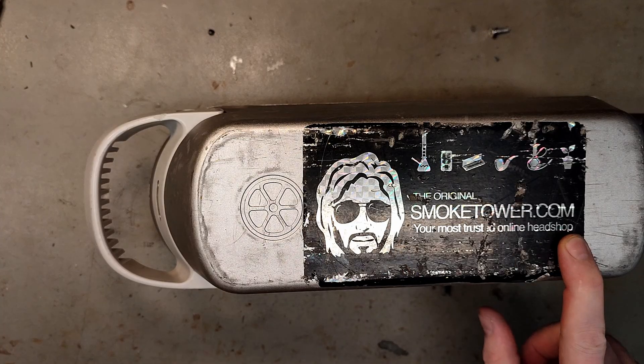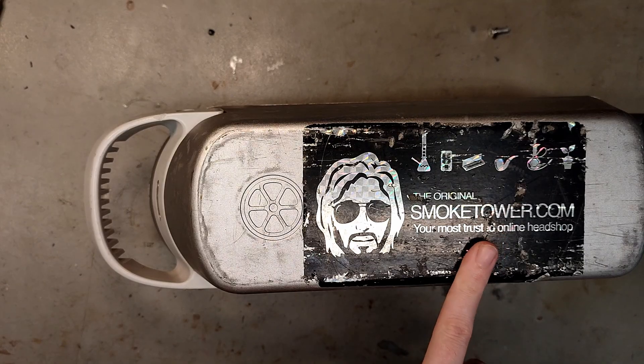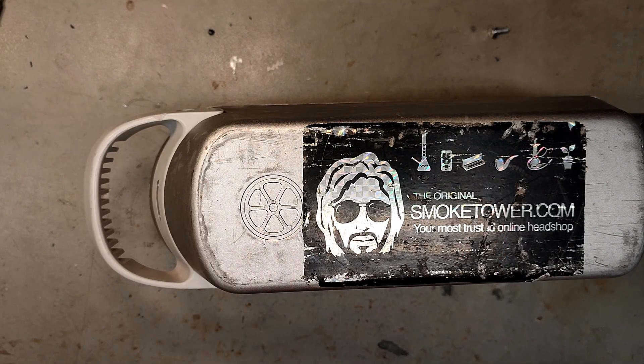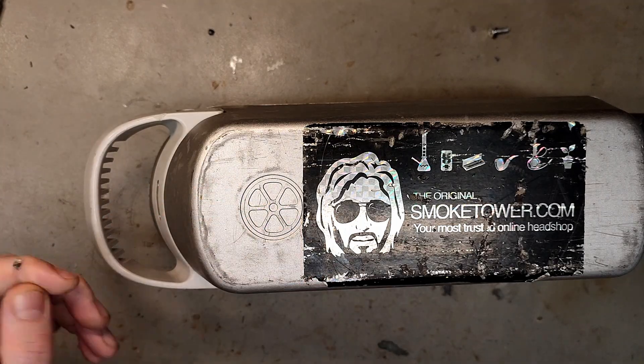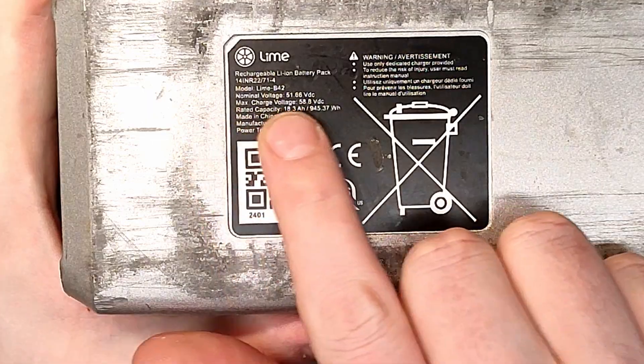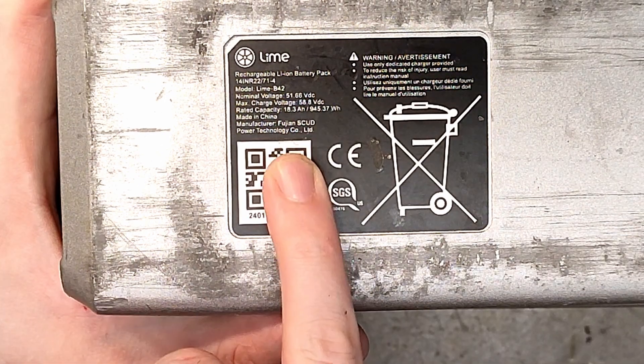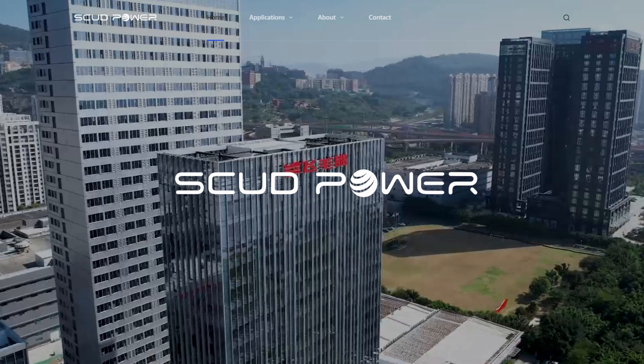There's a sticker here — I guess people in Sweden put stickers on scooter batteries for free advertisement. This is a smoke shop close to where we are, and I doubt they sponsored Lime to put their sticker on their batteries — more of a guerrilla campaign. Anyway, it's a huge battery. It's 51.66 volts, 18.3 ampere hours, and Fuyun Scud Power is the manufacturer.